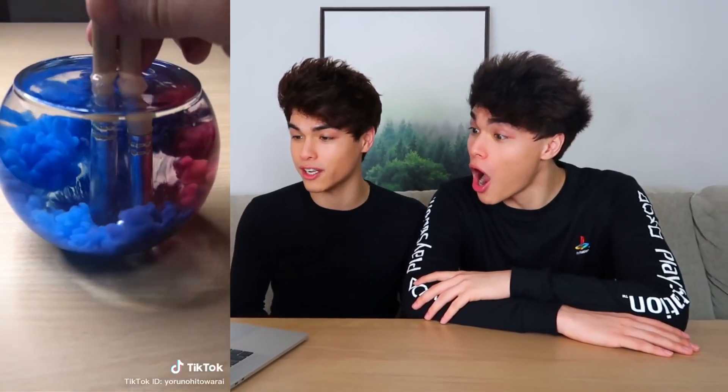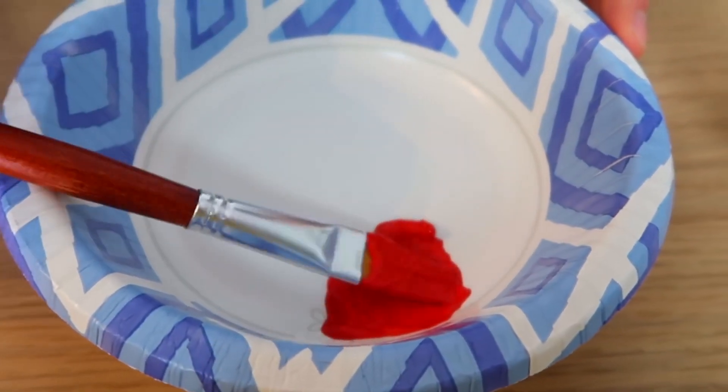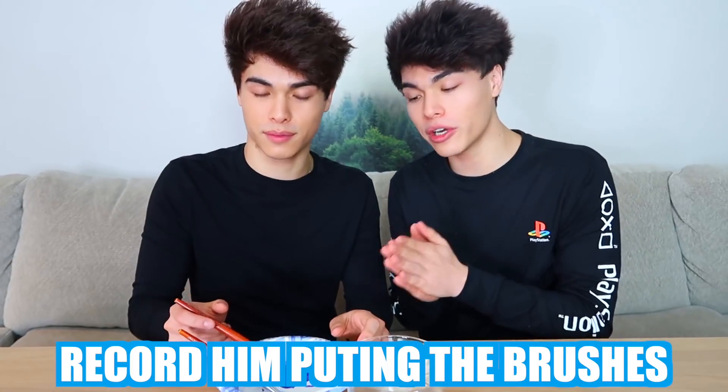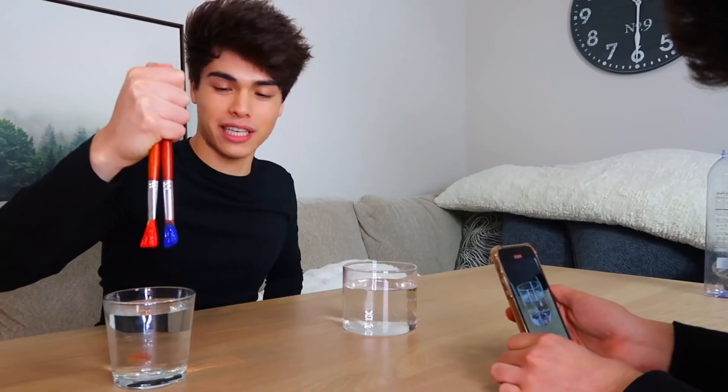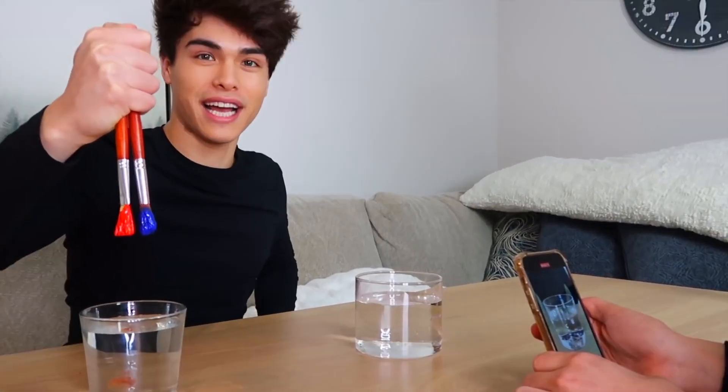For this hack, all you're gonna need is some paint, some paintbrushes, and a bowl filled with water. Apparently if you stick the brush in with two different colors at once, it creates a really cool effect. So we have our bowl filled with water, our paint, and our paintbrushes. The first colors we're gonna try are red and blue. I'm gonna record him putting the brushes in the water in slow motion. The trick is to get the brush kind of wet first. Here we go: three, two, and one.